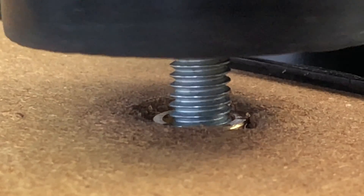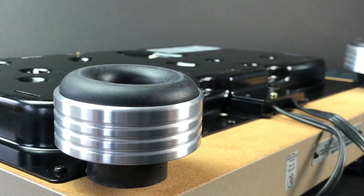After installing our four inserts in the bottom of the PL-518, I can easily hand-twist on the new Sorbathane Isolation Feet.